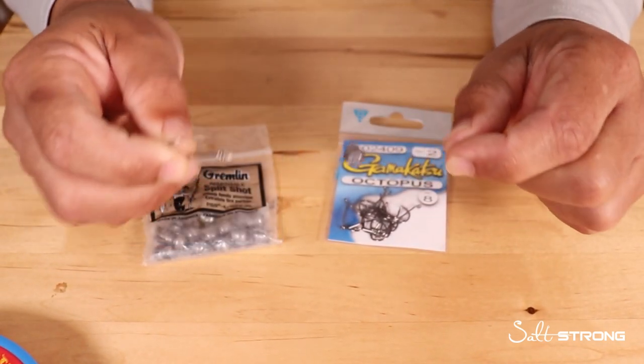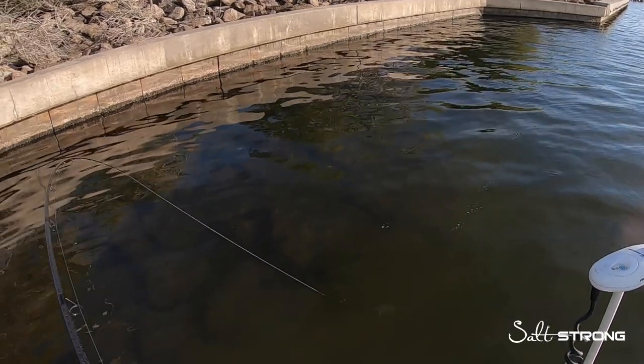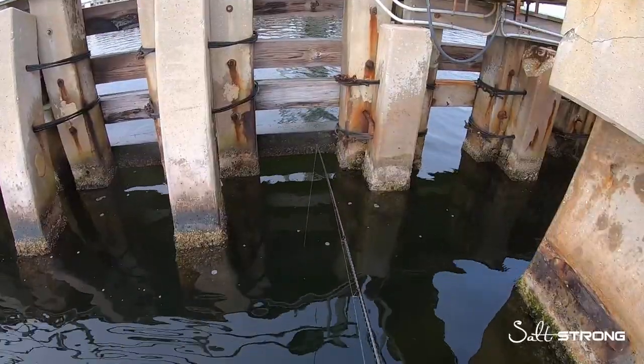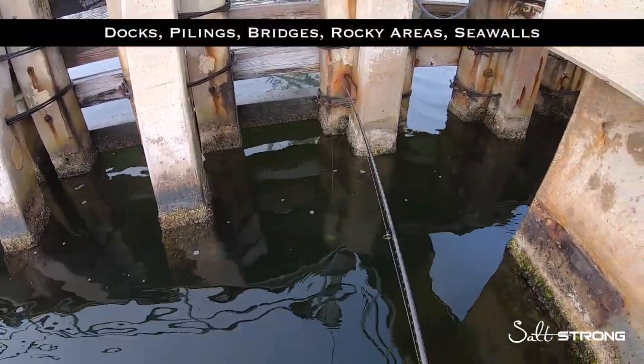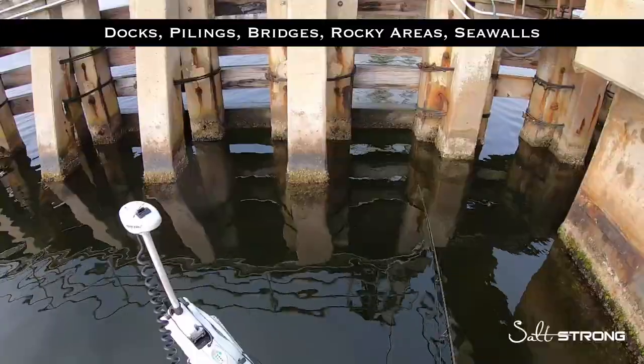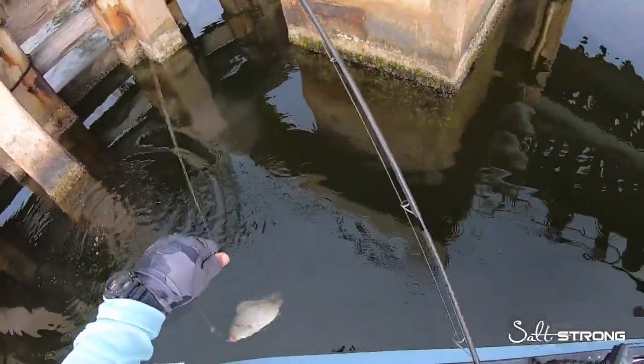More importantly, where you use these rigs is going to help you catch a lot more fish. Ideally you want to fish around pilings, docks, bridges, bridge fenders — a little bit deeper water with structure. That's where a lot of those bait fish like to hang out, and those tasty fish such as mangrove snapper, sheepshead, and things like that.